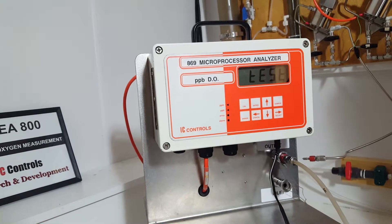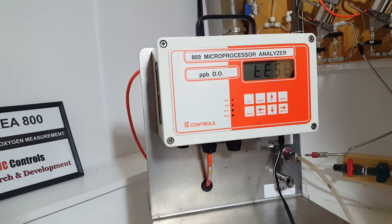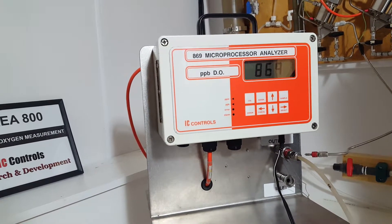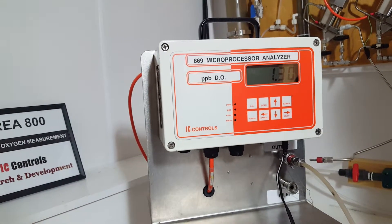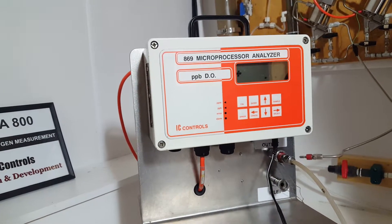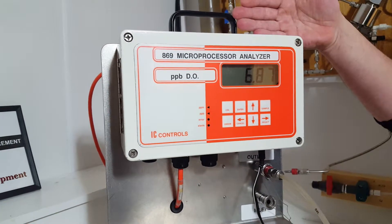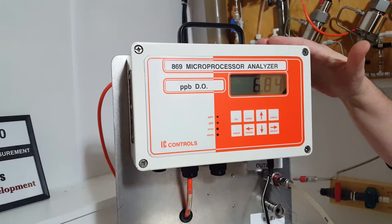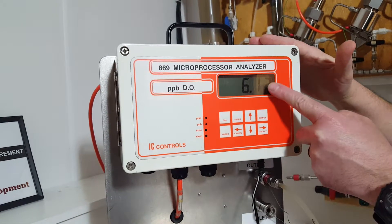Once it's done running through its boot up sequence, the first measurement you'll see will be your DO reading. It's just a programmed version — that 1.3 is your programmed version. There's your dissolved oxygen reading. Your display can show three parameters, and by using these arrow buttons you can switch through them. This is your DO reading.